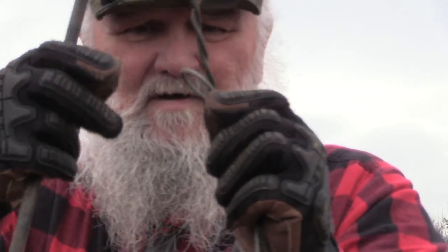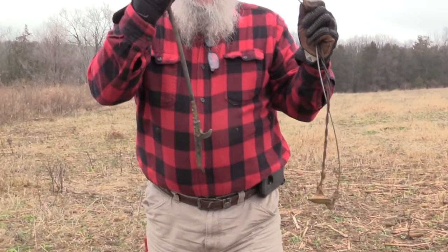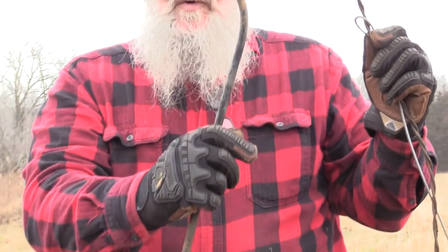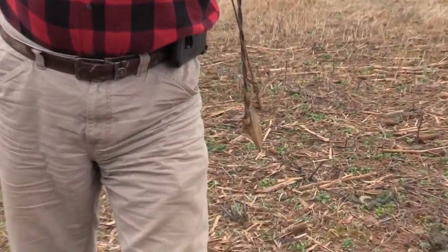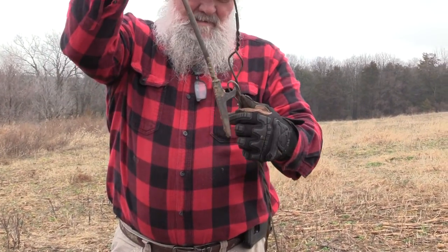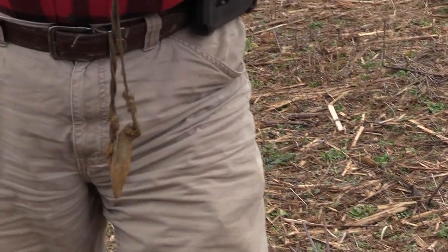I made this puller here — it's actually a fireplace poker. It had a hook on it and I said that'll work, so I put a little bend up top so I could have a good area to pull. What I do is I just hook the hook into that loop, give it a yank, and you see what happens at the bottom. Let me do that again for the camera — just give it a jerk, pull it straight up, and then pull it straight on out.